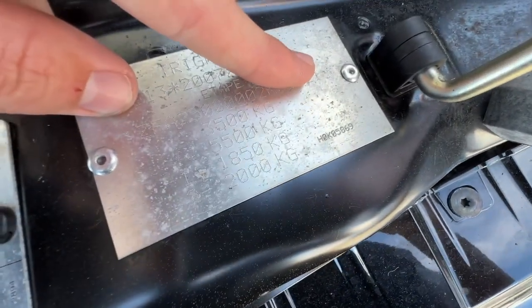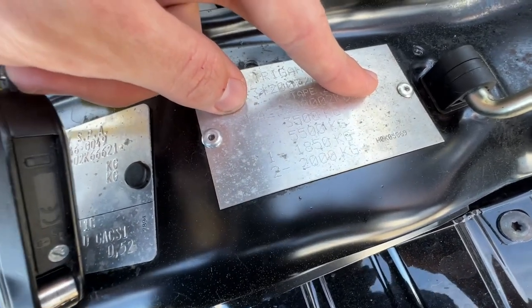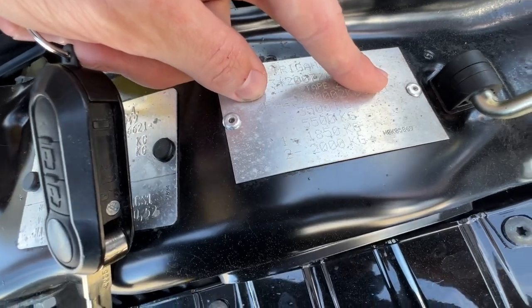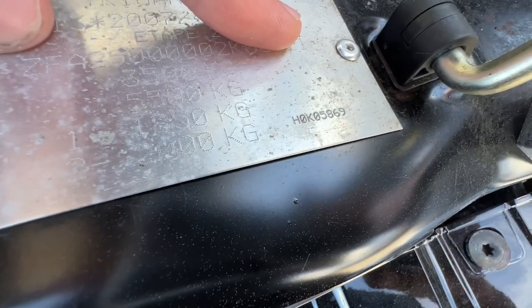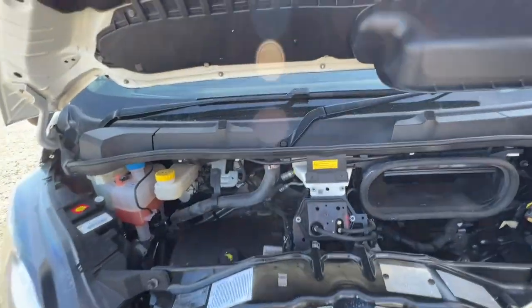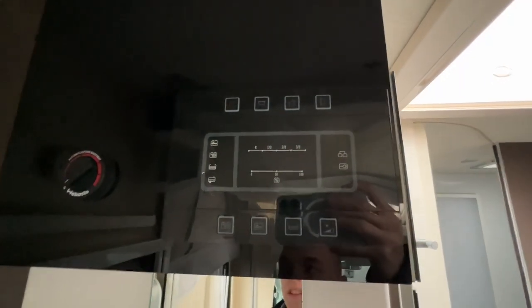The weight plate shows three and a half ton gross vehicle weight. If you were to put a tow bar on this you can tow two tons, so five and a half ton train weight in total. In the bottom corner there is your unique build number - the HO KO number is a unique build number from Chasson, so if you ever need any parts, quote that number.